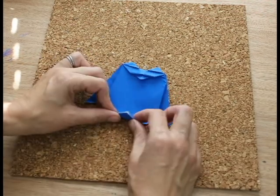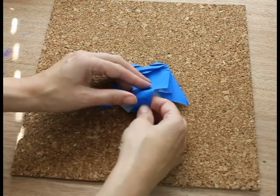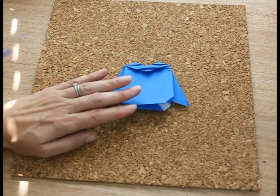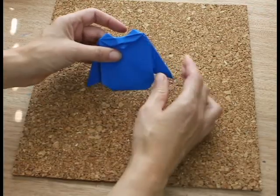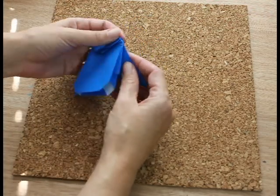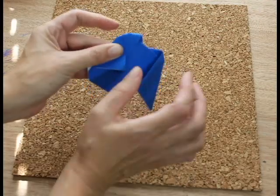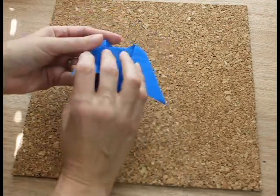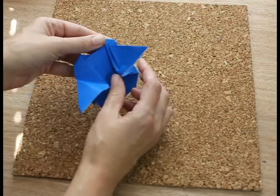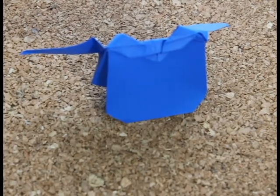Now fold like that, and you're going to tuck this in as well. By folding them both at the same time at first, it makes them even. You can keep the wings like this, or you can bend it one way and then a little bit the other way to give it a flying look. Do the same for the other side — don't fold it all the way down, just partially. There's your flying owl.